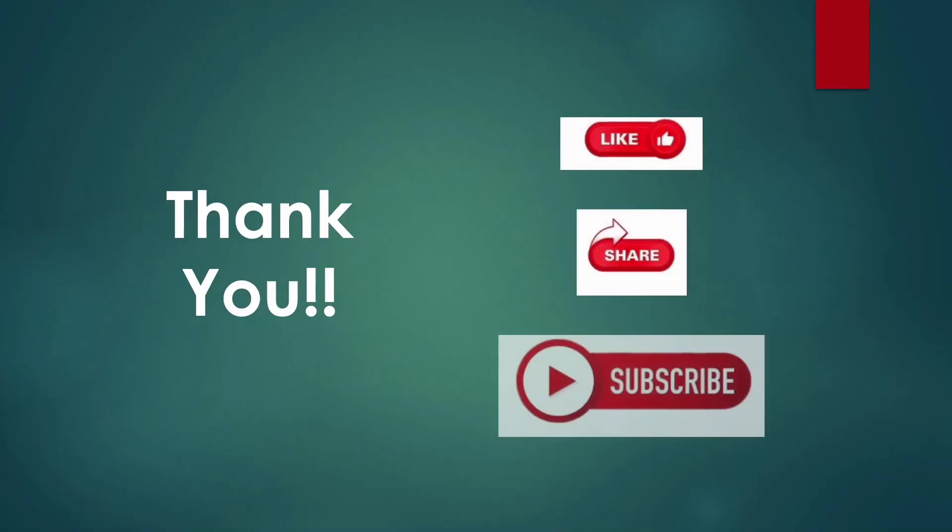Now, that's all for now. Thank you for your patient listening. Please don't forget to like, share, and subscribe to our channel for further videos on this course. Thank you.